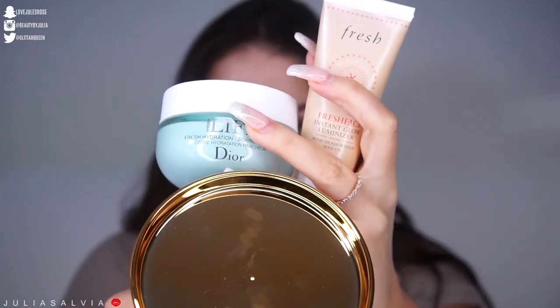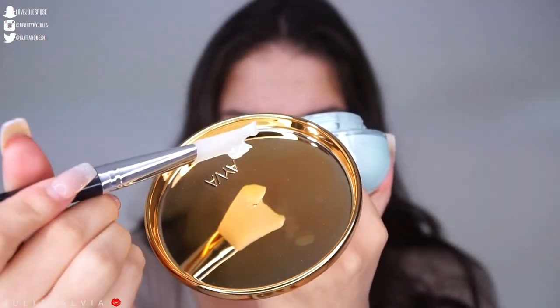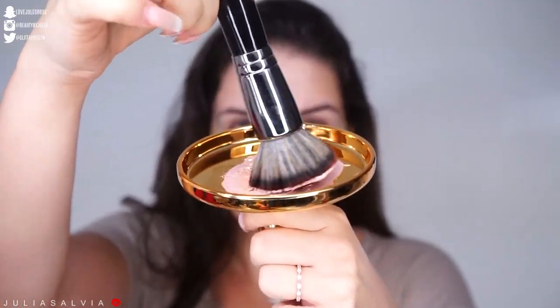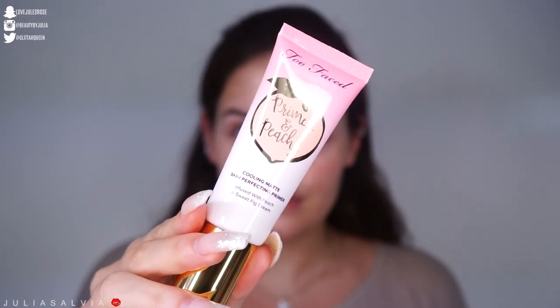I'm starting off with skincare — I'm using my Dior sorbet cream, it's so smooth and soft. Then I'm using a moisturizer with some illuminating properties from Fresh Beauty, blending that all over my face. Then I'm priming my face with the Primed and Peachy from Too Faced.